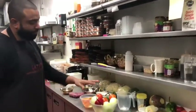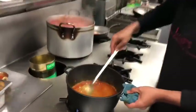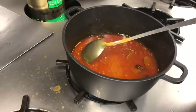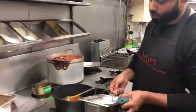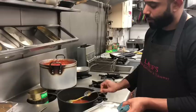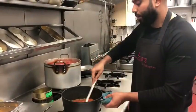Now I'm going to be cutting all of these and adding them to the pot. I'm going to add the salt — normally I add however much mixed powder I add, that's how much salt I add. So I'm going to add two teaspoons of salt. Let that cook for a bit.